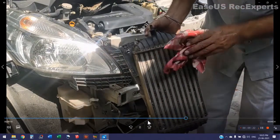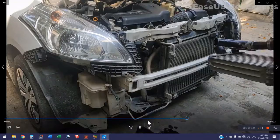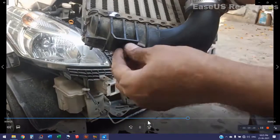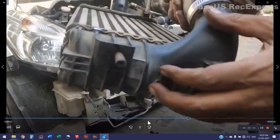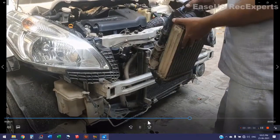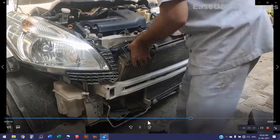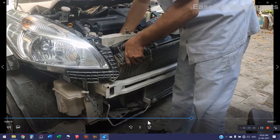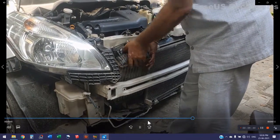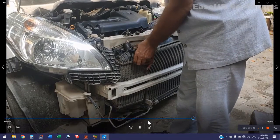This intercooler that you are seeing has also been damaged — its feet were broken. I have made new feet from wood and repaired it myself. If I had to purchase a new one it would cost rupees 3,500. Now I shall fit it back to its place.